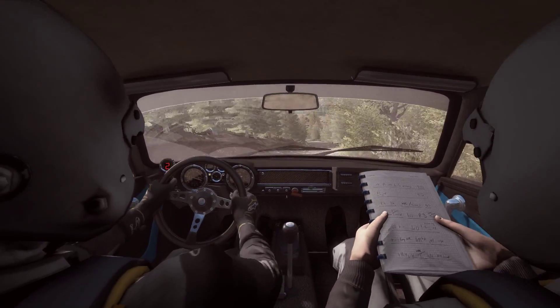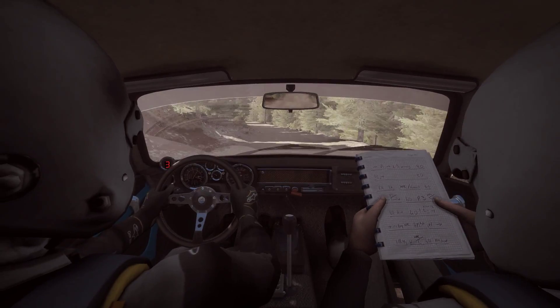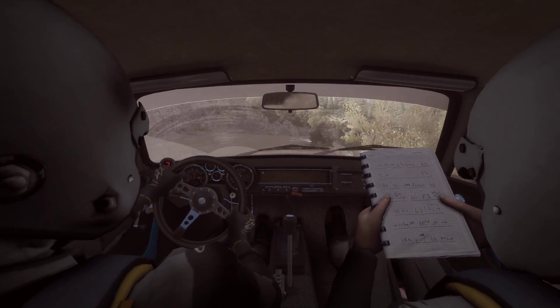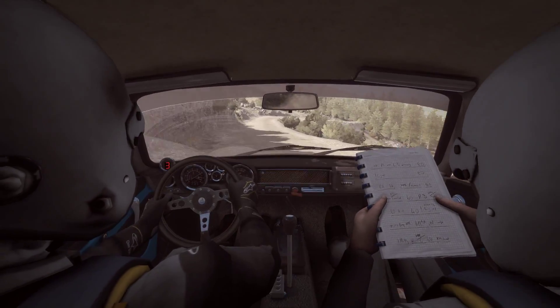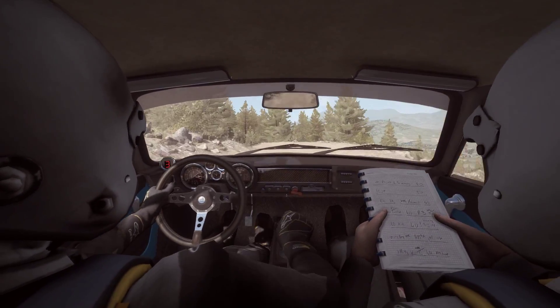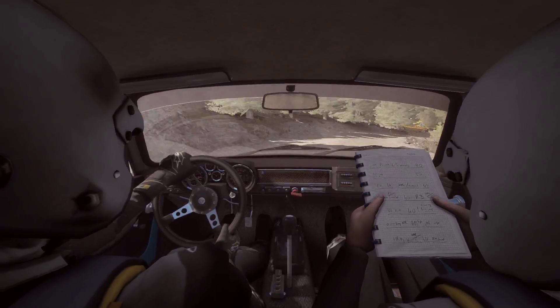Left 6 into right 4, hold. 60. Right 5, right 3, double cut. Into left 4, going to right 3, type two. 60.